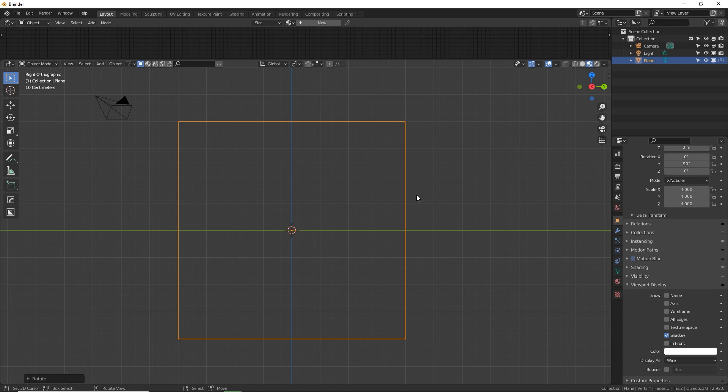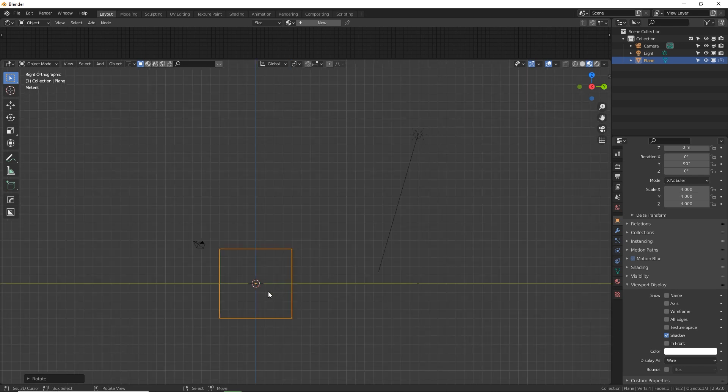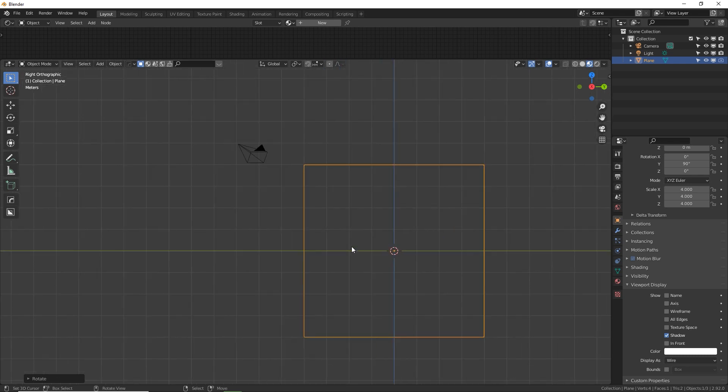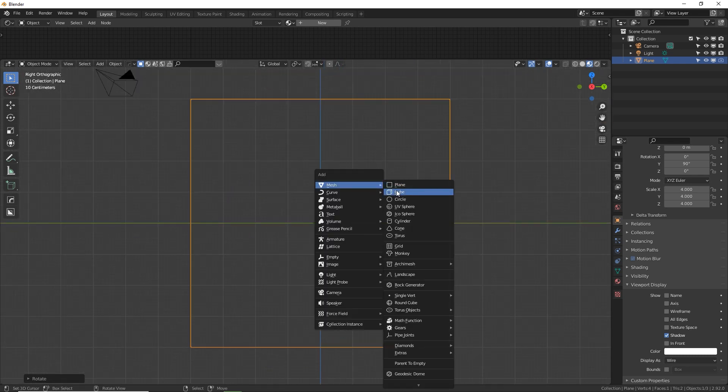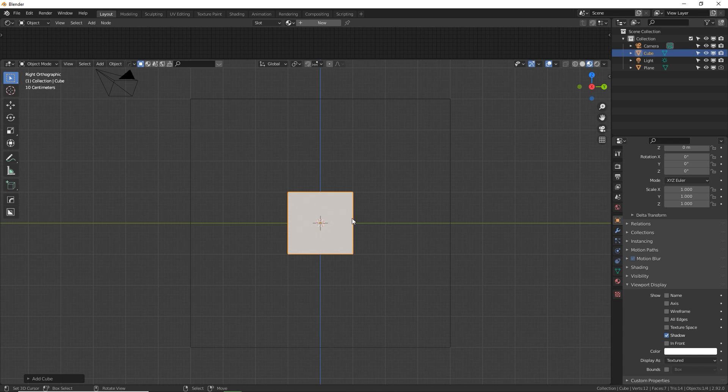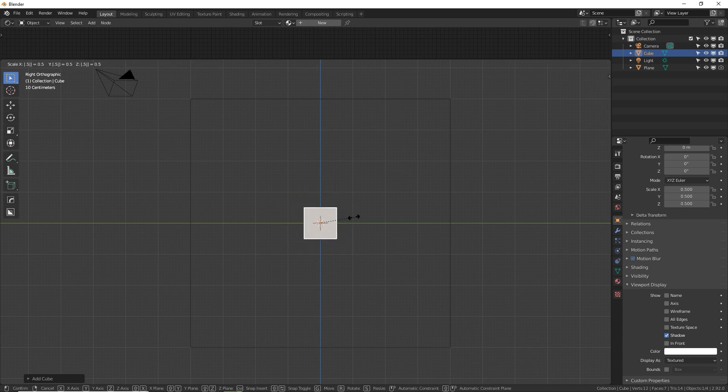With our 3D cursor still in the middle — if it's not, press Shift+C to put it back in the middle — press Shift+A to add, go to cube. We're going to size this down a little bit: S 0.5 and enter. This looks a little bit thicker than the one I made before, but that's okay. We want to keep things very numerical and orderly because it'll help things later.